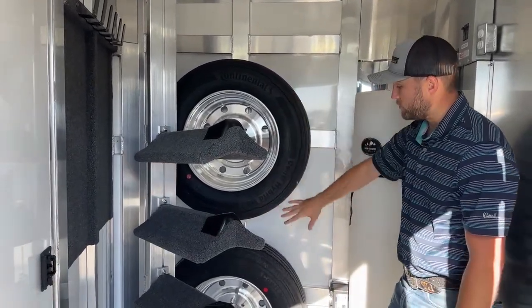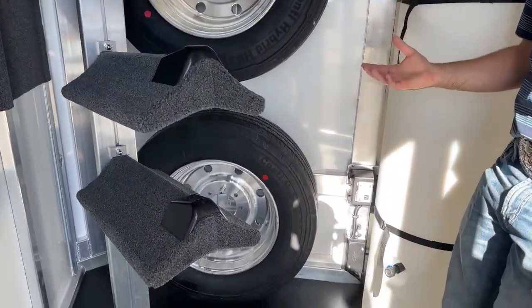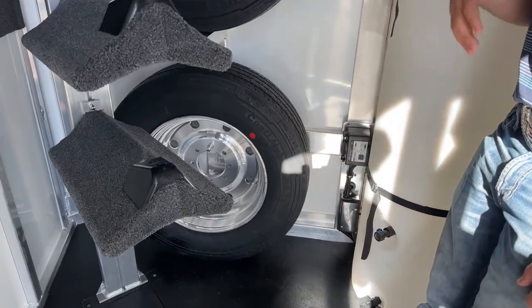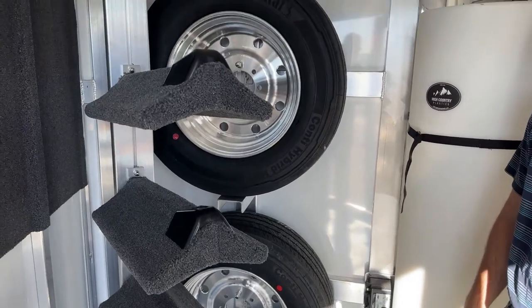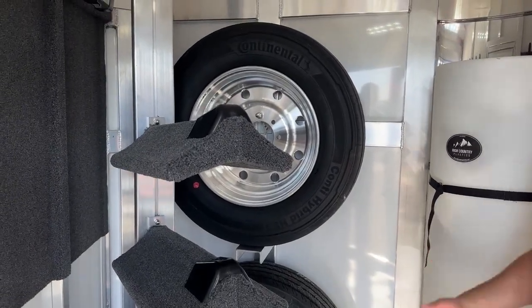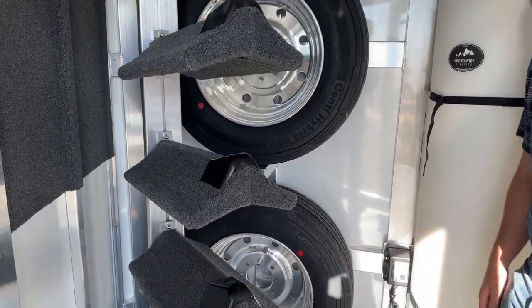Behind me, we do have two spare wheels and tires for this trailer — they are matching wheels and matching tires. Typically you're going to get one spare when you order from Cimarron, but you can request another if you'd like. Both are hard-mounted to the wall so they're not going to be bouncing around. We really utilize this front tack space to store everything and keep it nice and neat and tucked away.